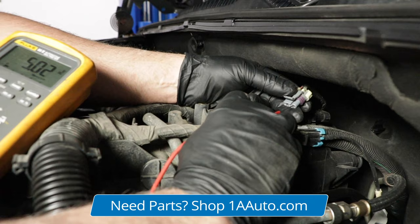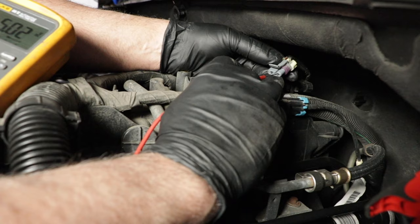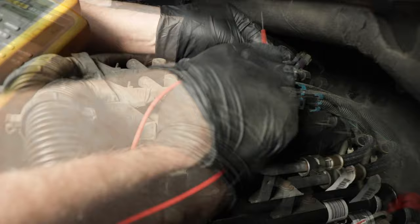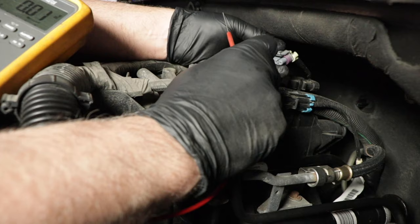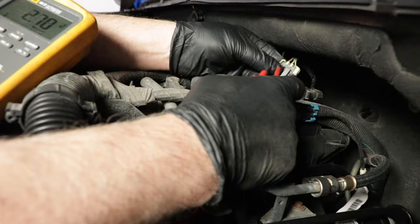If you had 12 volts there, that would not be good, or anything significantly above five volts. But based on our code — a low-voltage code — there shouldn't be higher voltage there, so that's good. To test the ground circuit, I'm actually going to test between the low-reference terminal and the five-volt reference terminal, just to make sure I have five volts again — and I do. That's basically confirming that the computer is grounding that circuit properly.